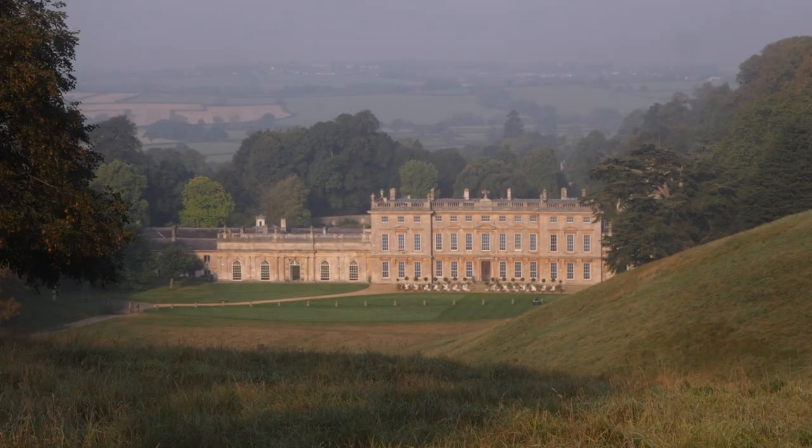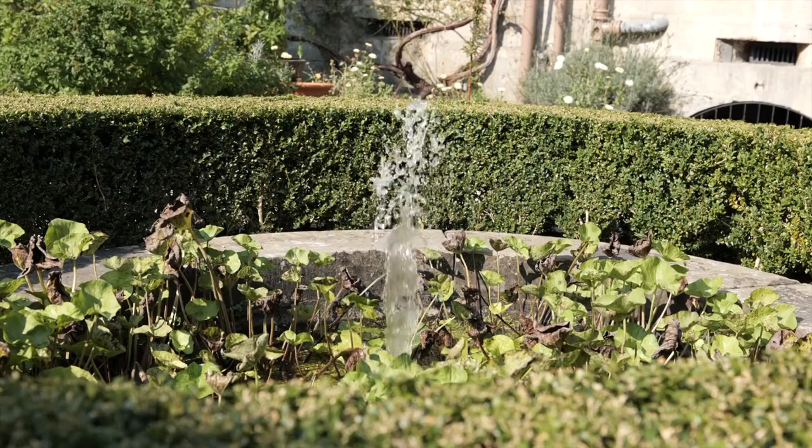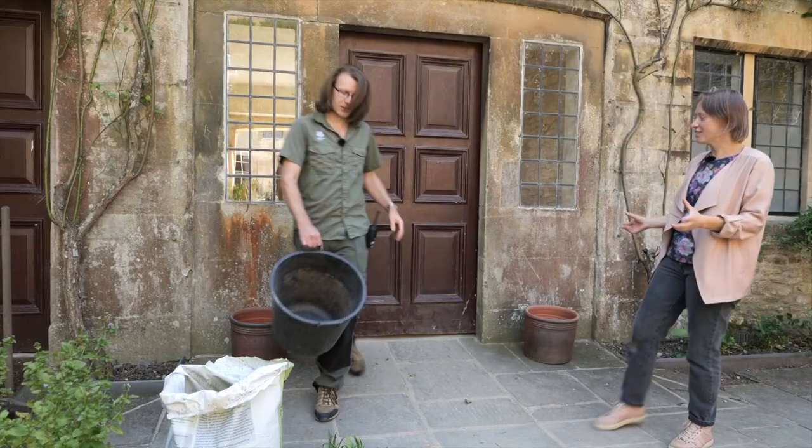Planting them up in autumn with bulbs for spring colour is especially effective, and that's what Piers the head gardener is going to show us today. Fountain Court is a space that really benefits from lots of pots filled with planting, and there are collections of pots in the corners of this space and also two pots either side of this door.